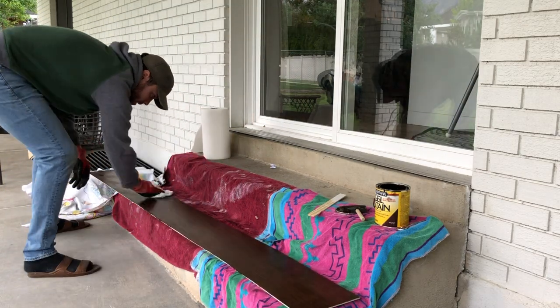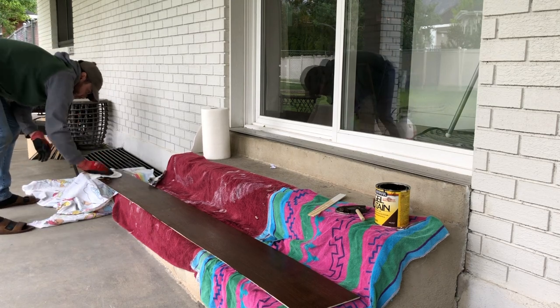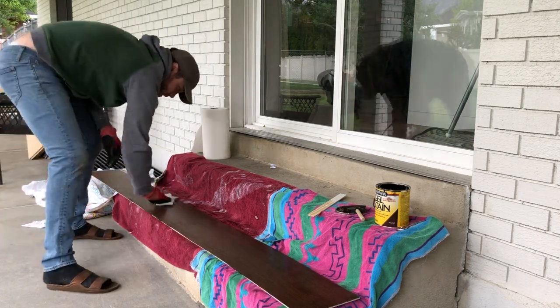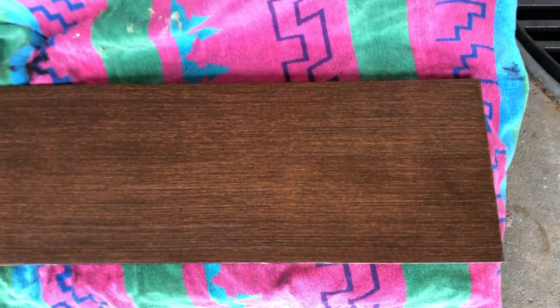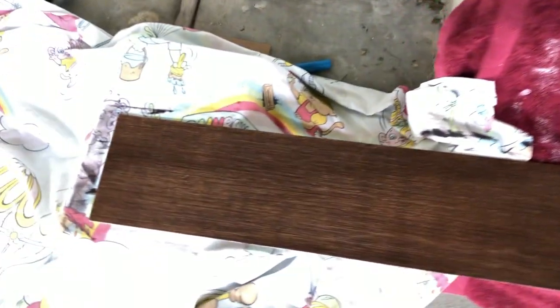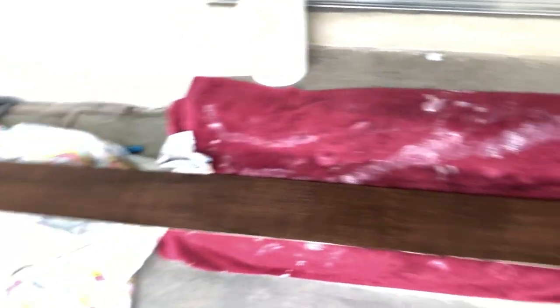To get the best results and save yourself some time and hassle later — once the stain is applied, you'll basically just wipe it off. You can see I'm just using paper towels here, but you can also use a cloth or a pad. Paper towels have worked great for me. The key is to wipe it off well and not leave any excess, or it'll end up getting sticky and not drying well.